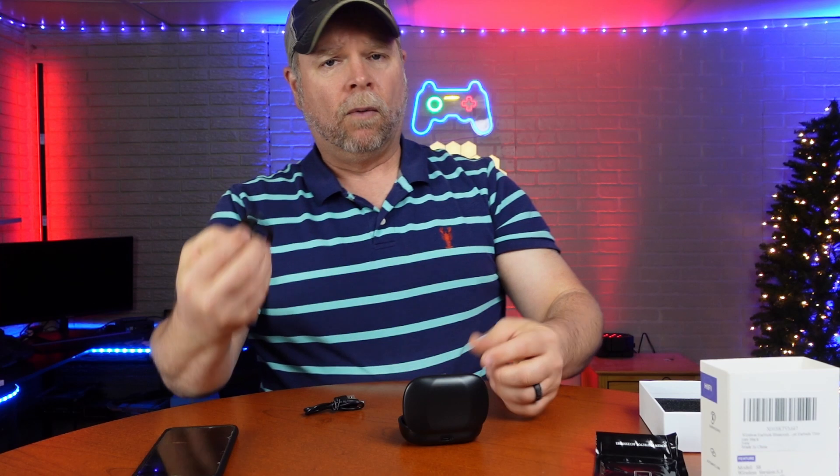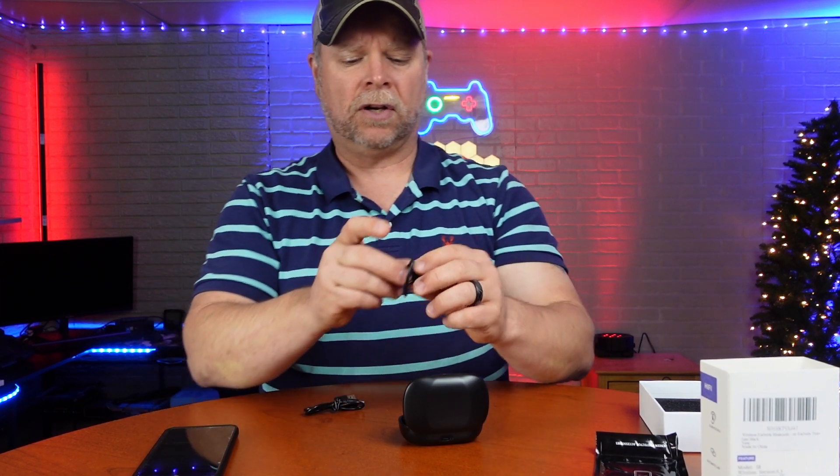When we pull these out, we're going to go ahead and get them connected. We're going to check some of the sound quality and see how easy they are to use.